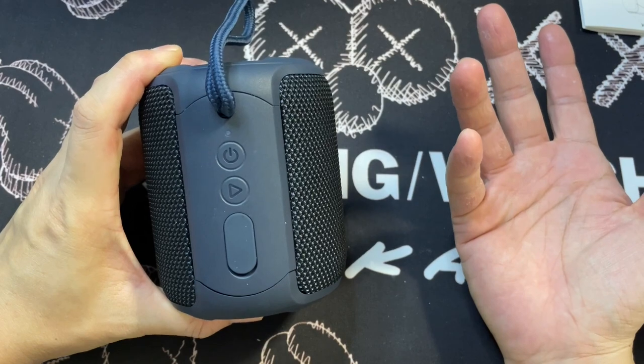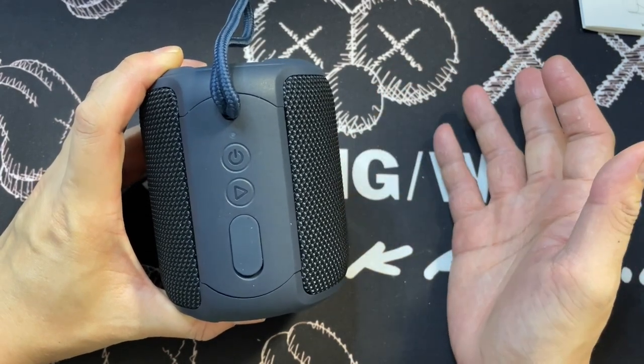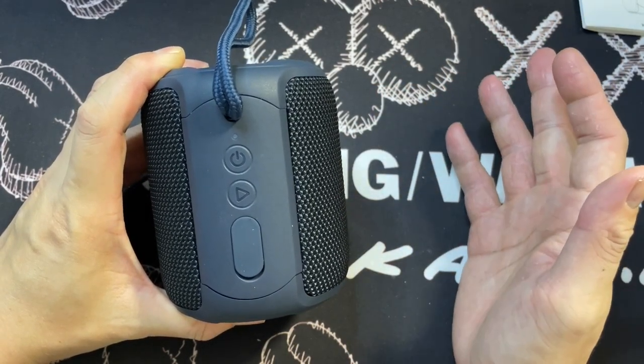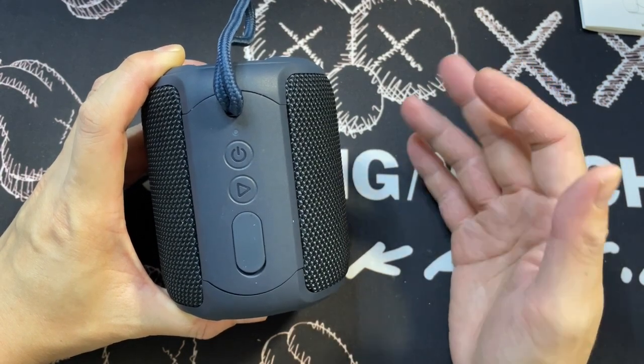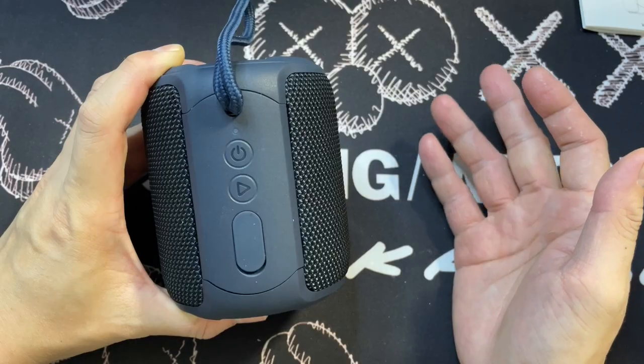As with all electronic products, I want to properly test them before reviewing. I'm actually going to charge them up, so I'm going to plug in the USB-C cable and see what happens.